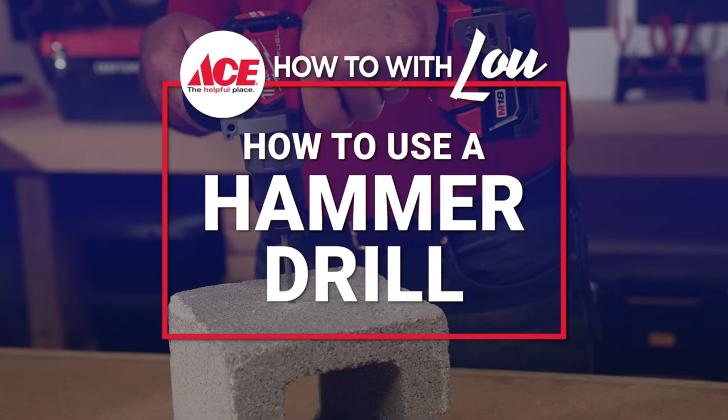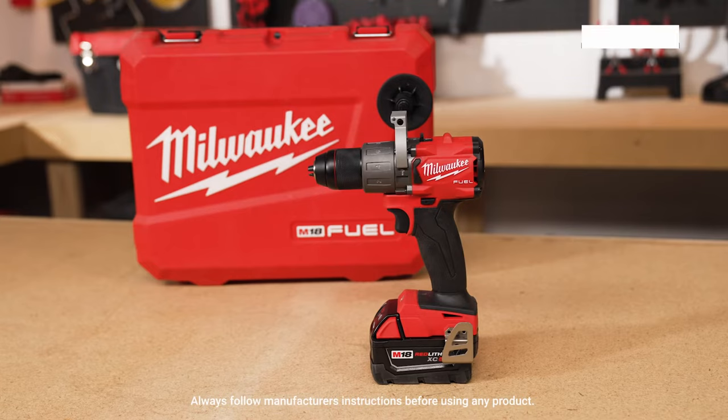Hi, Lou Manfredini, Asus Home Expert. In this video, we're going to show you what a hammer drill is and how to use it. When it comes to hammer drills, there's a bunch of different choices. There are corded drills and there are cordless. What I'm going to be demonstrating today is a cordless hammer drill.